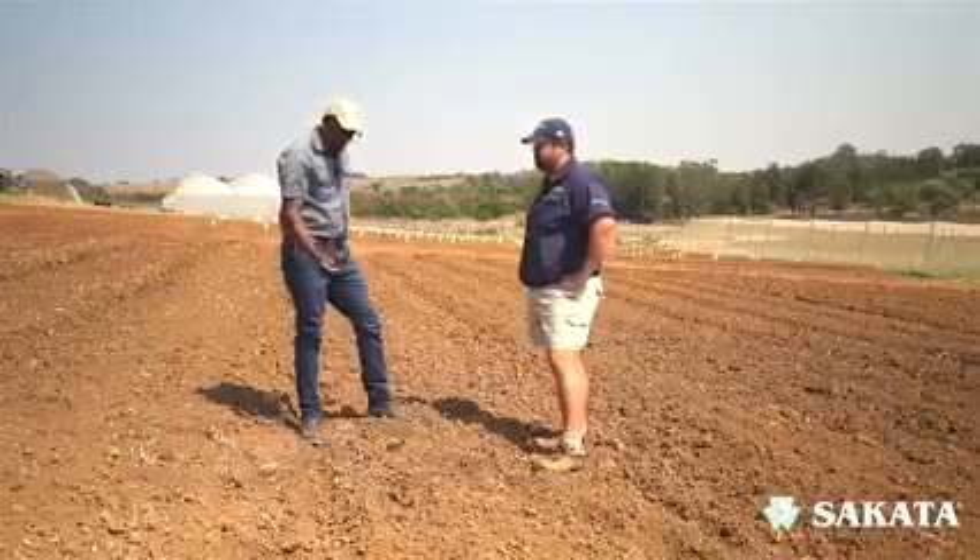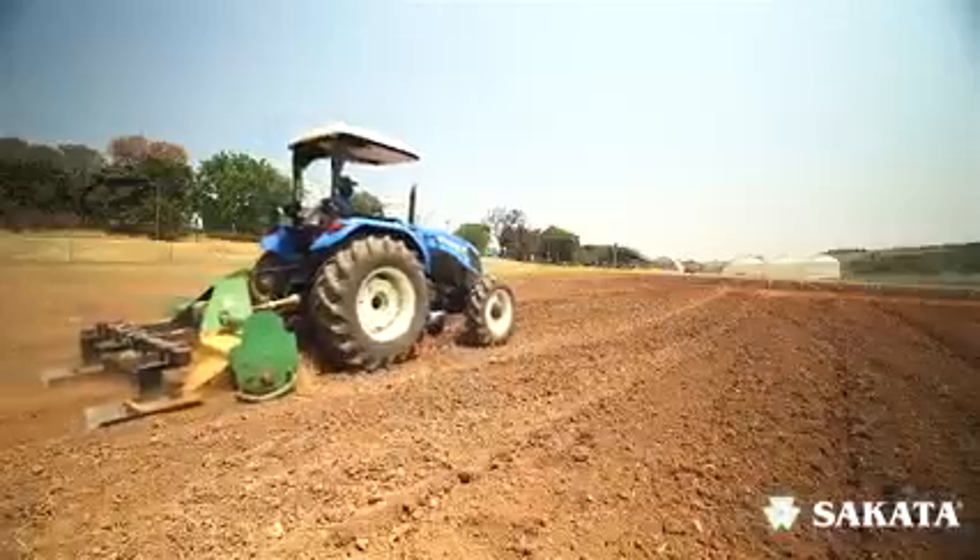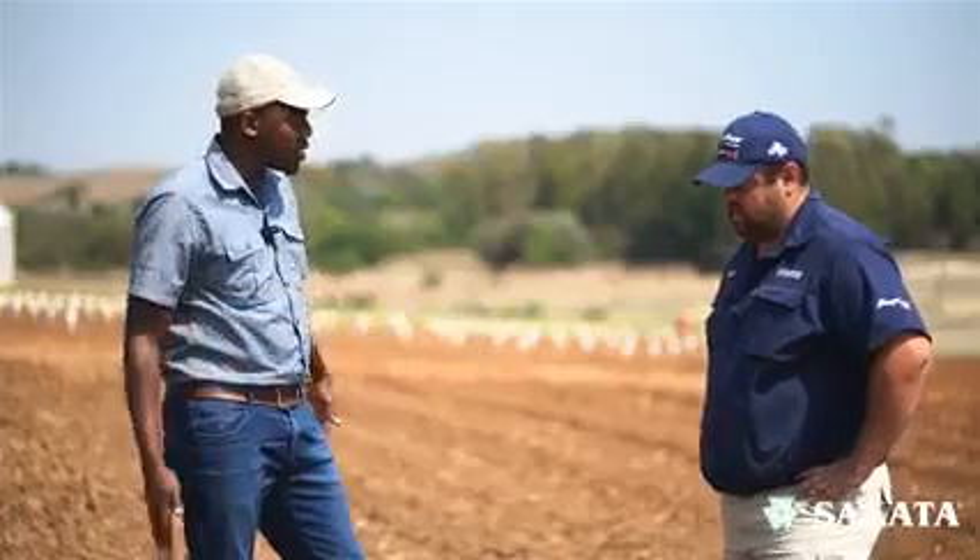So what you want to first start by doing is ripping the soil, then plowing it, and then we put a rotavator through — that helps us with the beds.